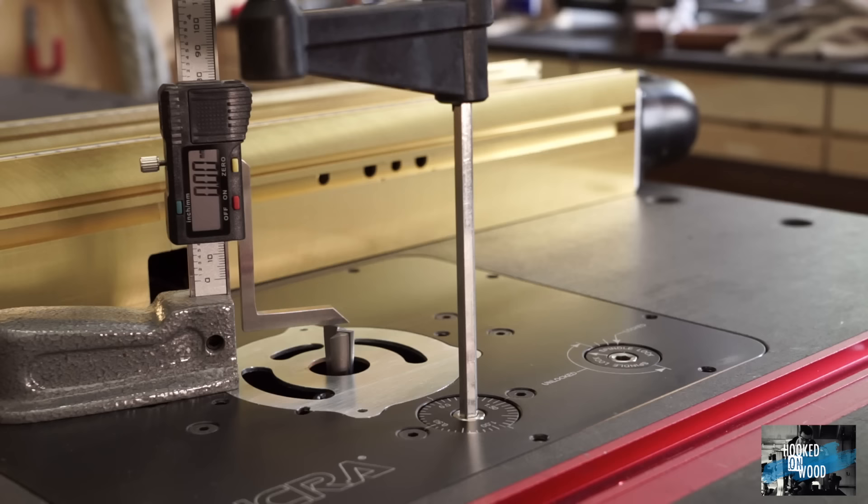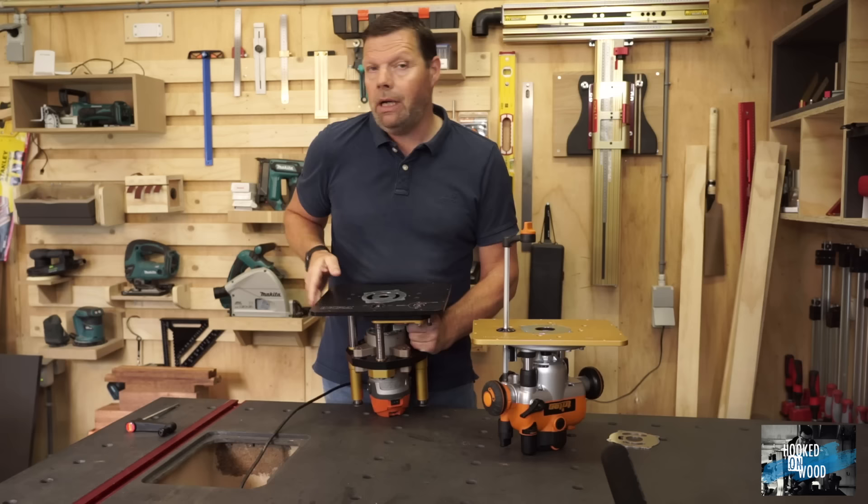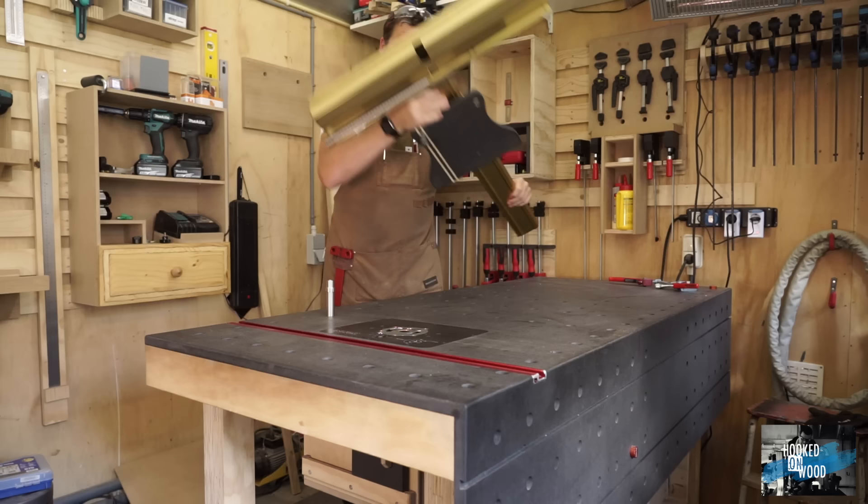The Masterlift goes up and down 20mm on every turn, which is quite precise. Although you can use a dial for it, I prefer my height gauge to measure the height of the bit.